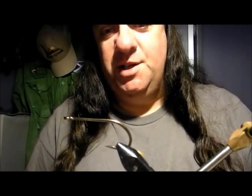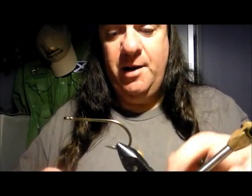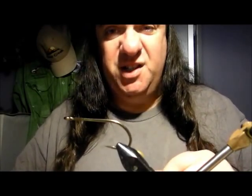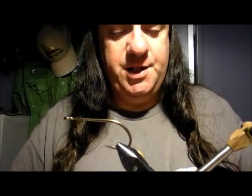So this fly I'm going to do — I had boxes of these things and they caught me loads and loads of fish. In fact, my biggest pike on the fly so far is a 25 pound fish, a river fish from the River Trent, and this is the very fly that I caught it on. So we're going to revisit the old days.